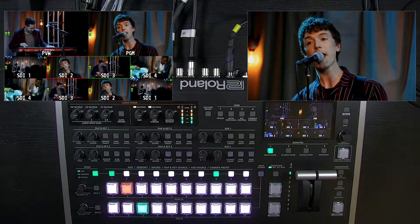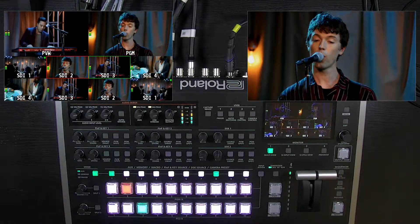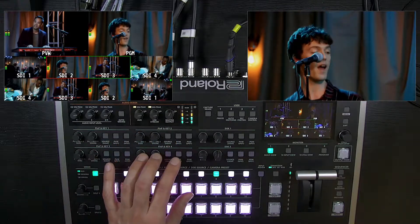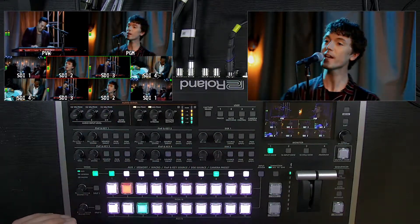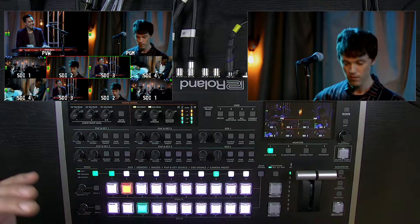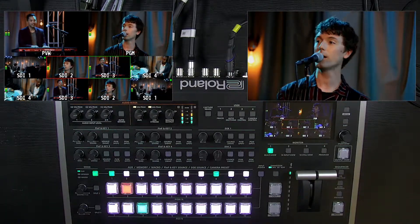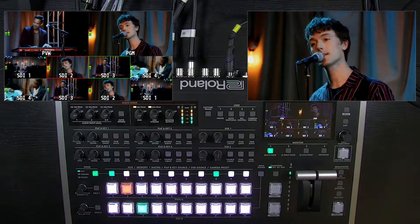Next we're going to talk about composition operations. There are six composition layers. When we talk about an eight-layer effects engine on the V160HD, it goes preset, program, and then picture-in-picture 1, 2, 3, and 4 on top in that order. DSK 1 and 2 are the topmost layers. If a layer is higher than another, it'll cover over that if they overlap. You can also do swapping with layers with the picture-in-picture — swap sources and copy settings — so there's some flexibility with setting everything up and programming it using the menus.